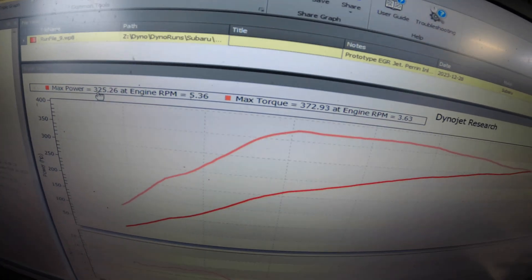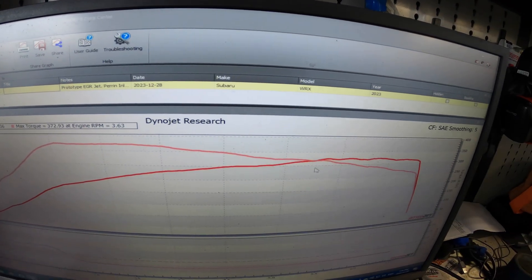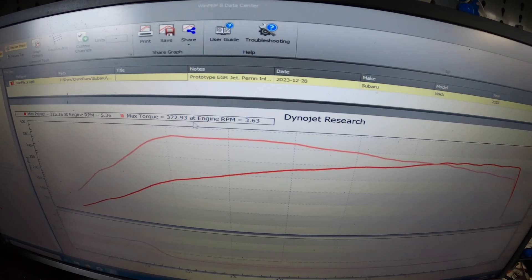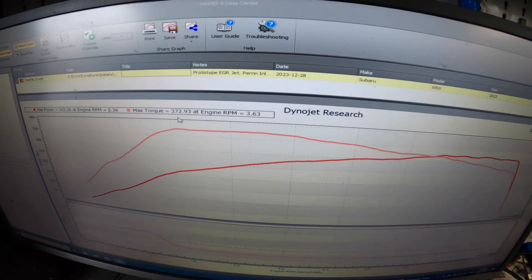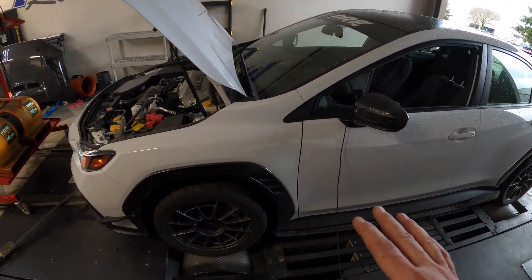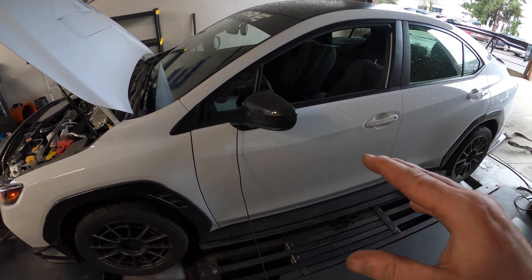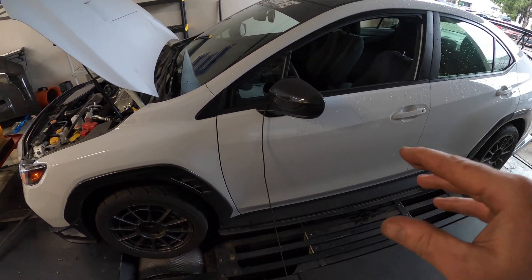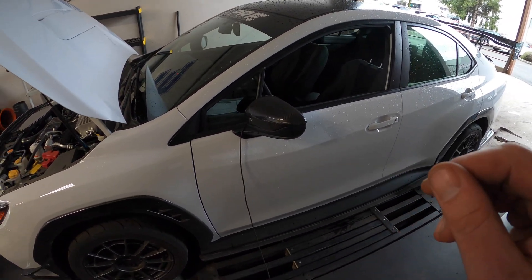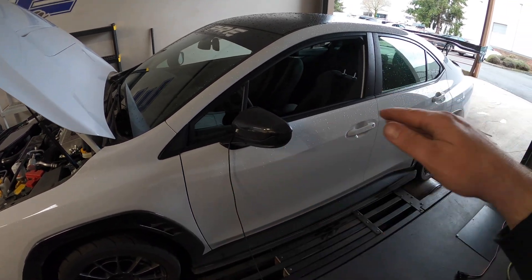We're not doing an E30 tune or octanium tune today — maybe in the future, but we'll probably be switching to a front mount before that happens. We decided to leave it on the top mount for a better apples-to-apples comparison, only changing one variable. Pulling up the graph from where we left off: ETS intake stage two car was 325 horsepower and 372 torque on the off-the-shelf tune. I'm going to try to keep torque under 400 foot-pounds — that's the cap I'm comfortable with on this car with the stock clutch and stock gearbox.